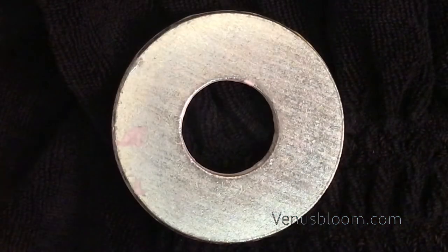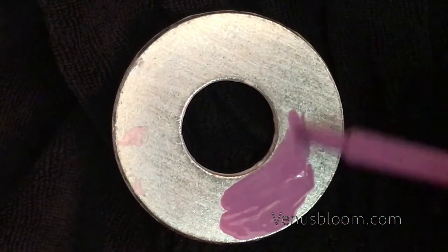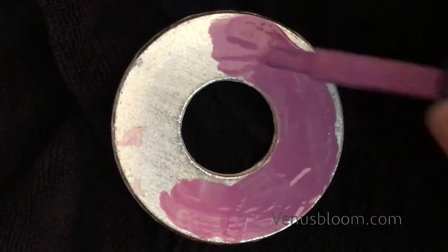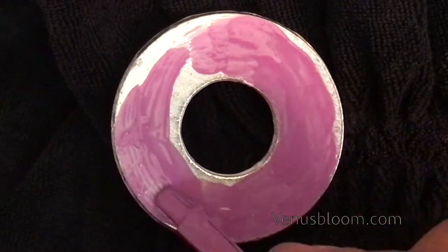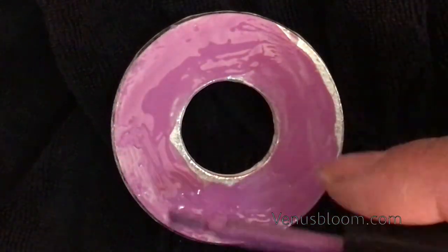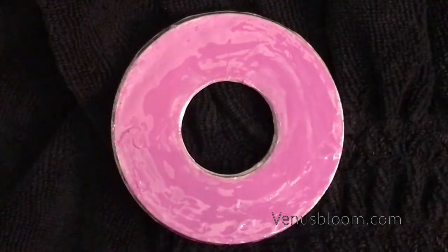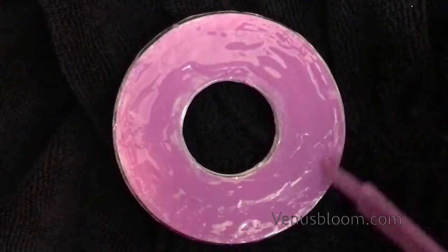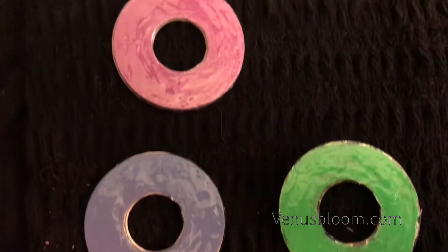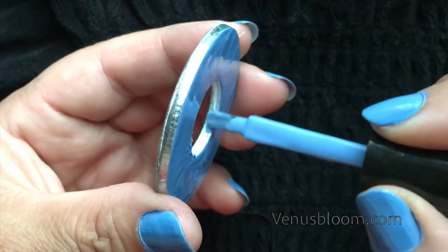For the background, the reason I do it at the last step is because I use a sticker to hold the washer down while I'm working on the top part. When I used to do the nail polish first, when I took it off the sticker all the nail polish would peel off or would stay stuck on the sticker. So I decided to do the background at the very end, and then I can choose a complementary color for the back. Don't forget to cover the edges of the washer and the inside circle of the washer.